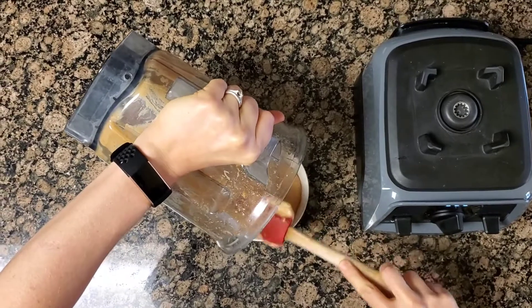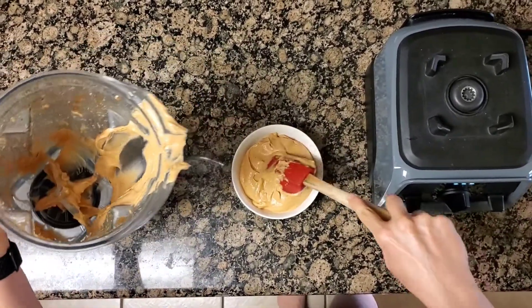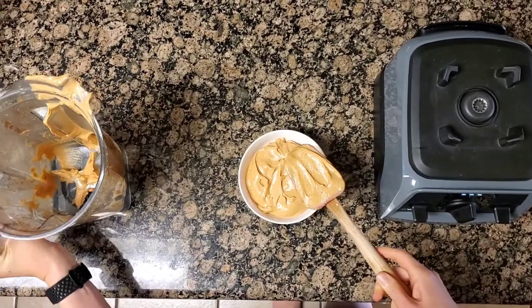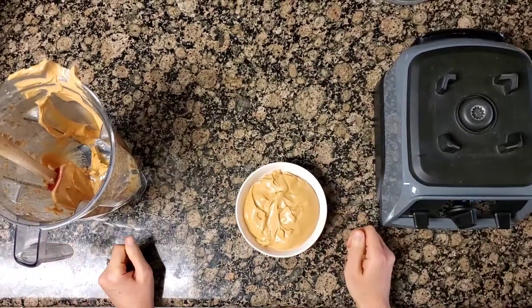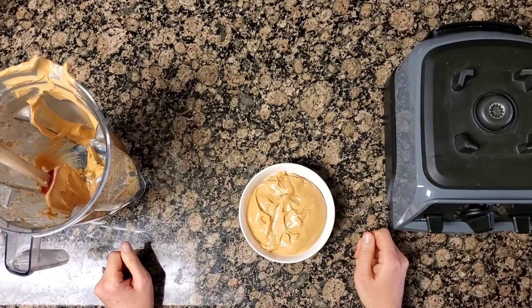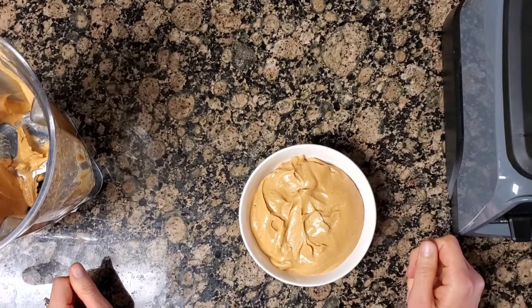I'm just going to pour this into a bowl now so it's ready for our fries. And this sauce is amazing — we use it for spreads on top of our sandwiches and as a dip for vegetables. So go ahead and get your ingredients and make it, and let me know how you like it. It's delicious.